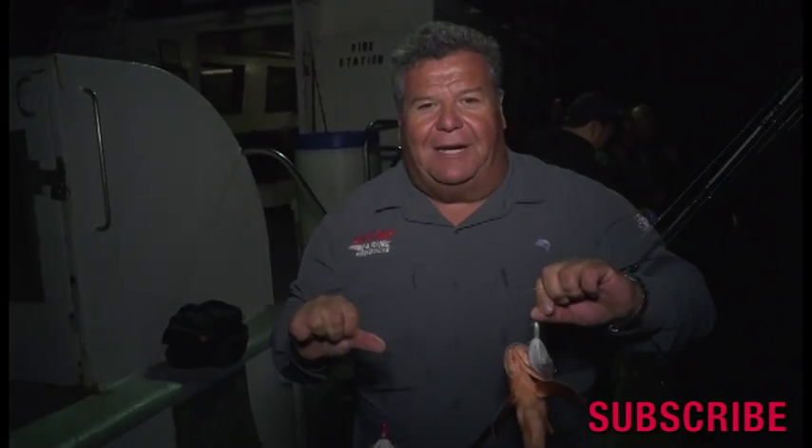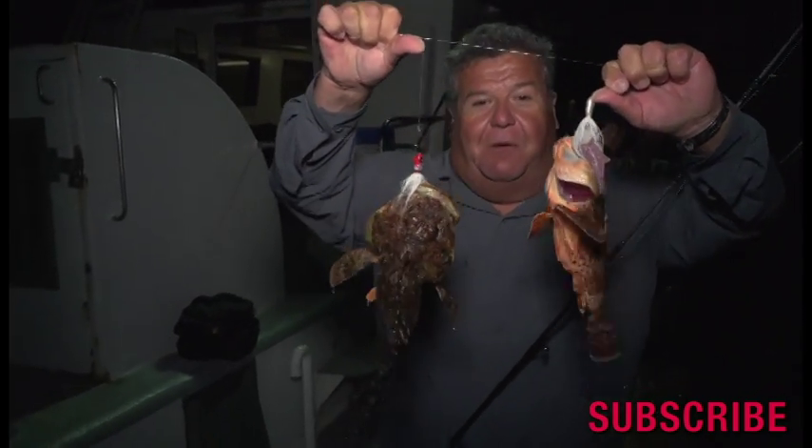If you're not sure how to catch sculpin, again it doesn't matter if it's daytime, a morning half-day trip, three-quarter day trip, or a twilight trip like I'm on right now — fishing with the double bucktails and you won't be disappointed, they work really well.